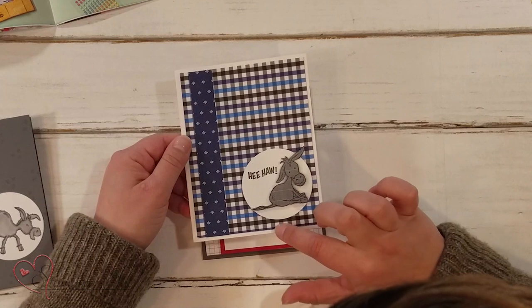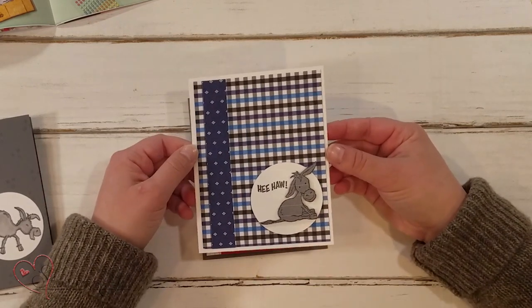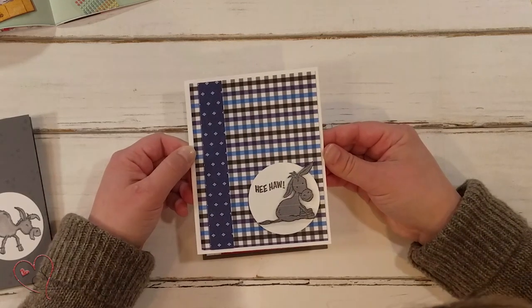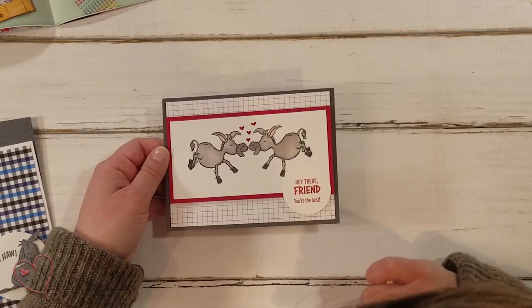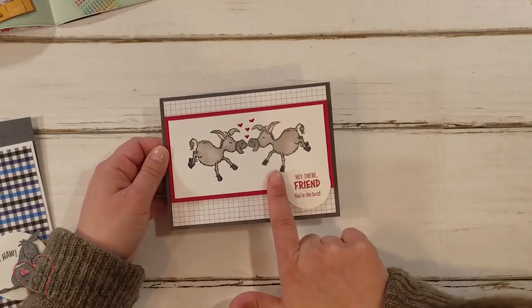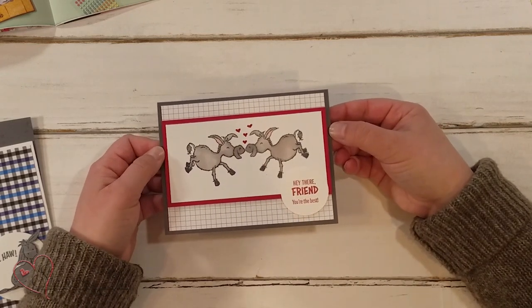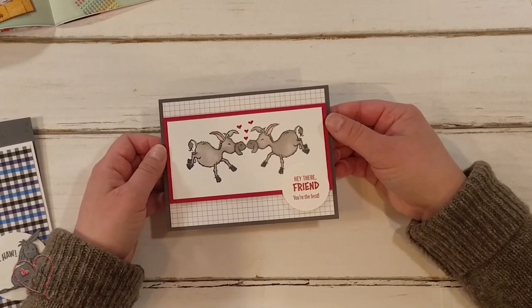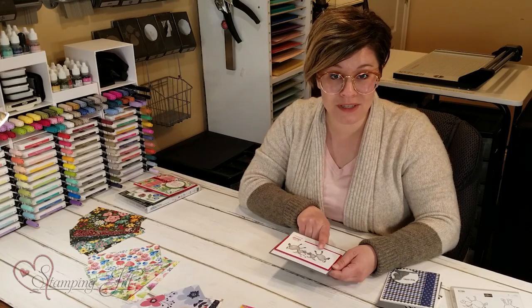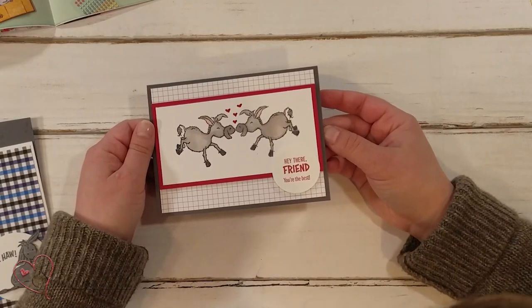Here's one where I stamped the donkey on some designer series paper — this is from the Well-Suited Designer Series Paper. And then this one I made for Valentine's Day. 'Hey there, friend. You're the best.' I used the mirroring technique here and then just drew some cute little hearts in between. This has been such a cute little stamp set. If you want to see a video we've previously done showing how to do this mirroring technique, we'll post that link in the information below so you can go and look at that.